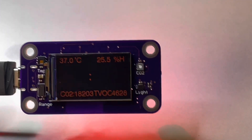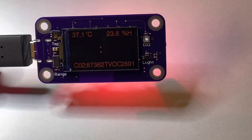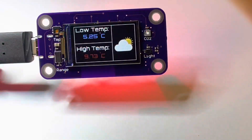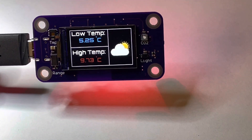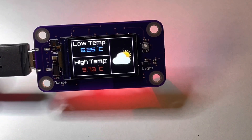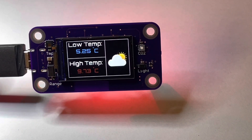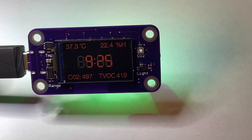When I wave my hand in front of the clock, the backlight will fade out and it will display the local weather from openweather.com, display it for a few seconds, then fade away and go back to the clock.